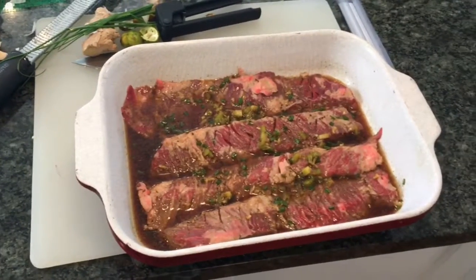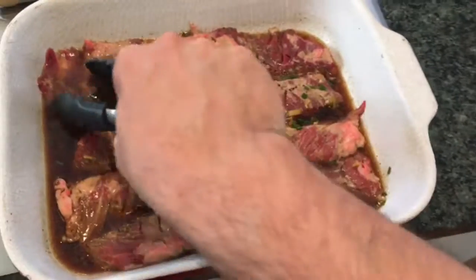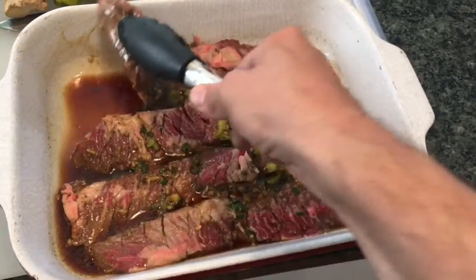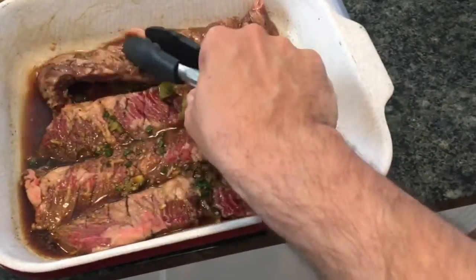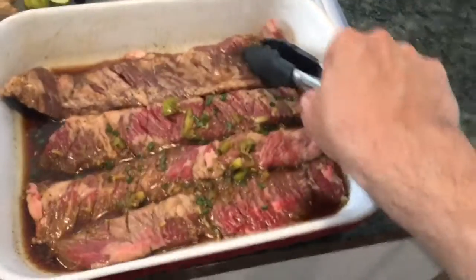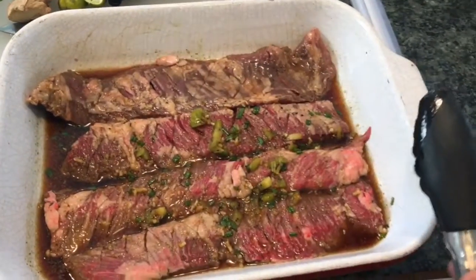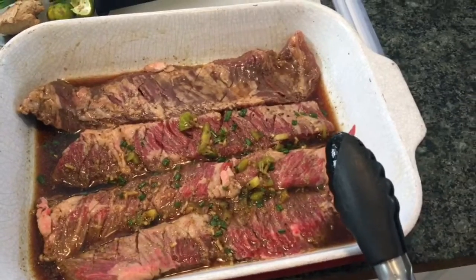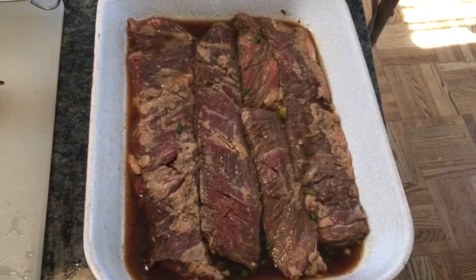Here we are about an hour into the marinating process, checking on these. We want to do about halfway through, give them a really nice flip. You'll notice how the color is now changing — a little bit darker, a little bit grayer — that means the marinade is doing its job.